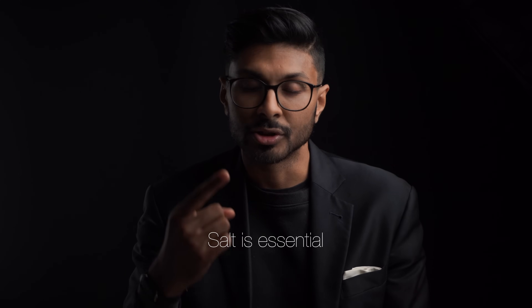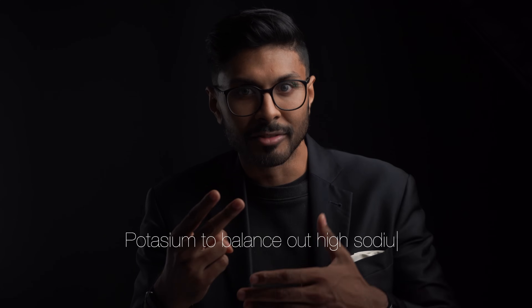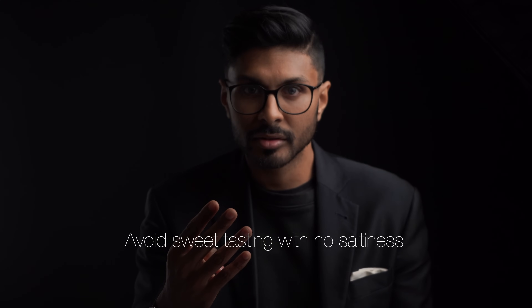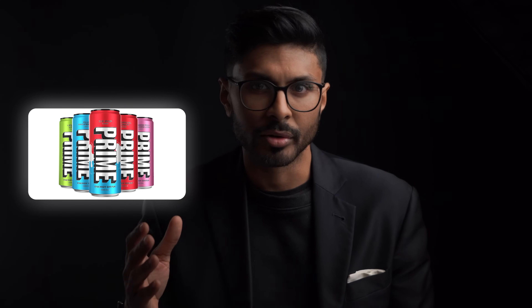Don't fear salt or sodium because it's absolutely essential for us. If there's high sodium, ensure you have enough potassium, because sodium can make it more difficult to get enough potassium due to how the kidneys process sodium — I'll explain this later in the video. If they don't taste salty, you're wasting your time. Don't buy any electrolyte products that taste sweet with no saltiness, because that's a sign it's been made to taste good instead of actually optimizing your electrolyte levels. In my personal opinion, Prime is one of the worst hydration drinks ever made, and that's one of the many reasons why.